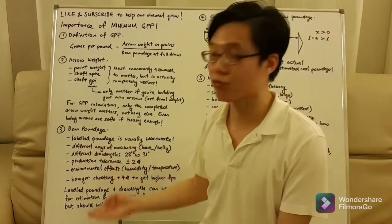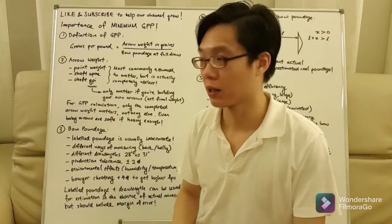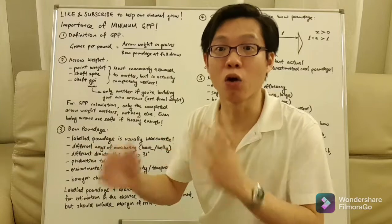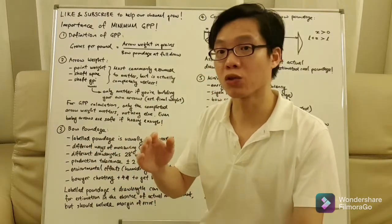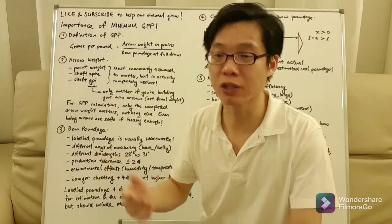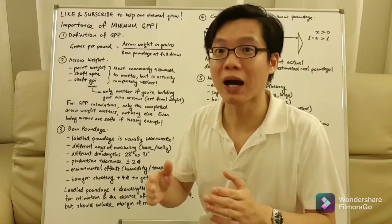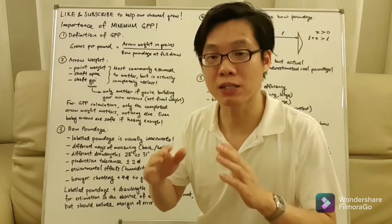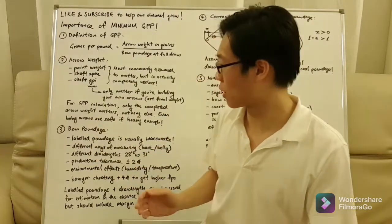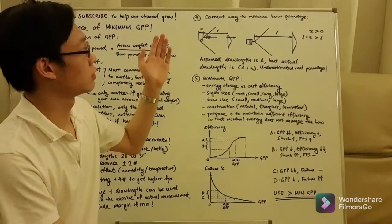For bow poundage, there are various reasons why it may not be what is rated — it's possible to be both higher or lower than stated. As a result, when you make a calculation of the bow poundage you need to include a margin of error, because if you underestimate it is bad for your bow. It's better to overestimate rather than underestimate.